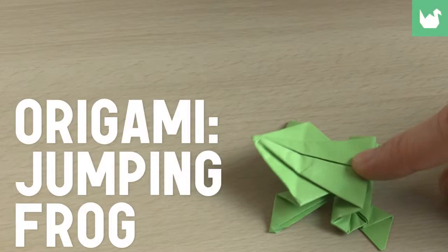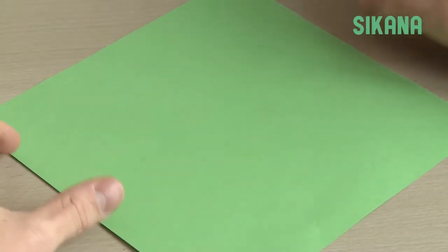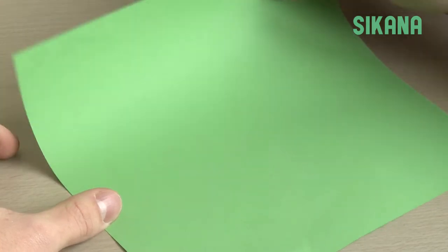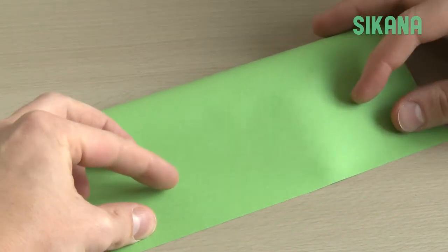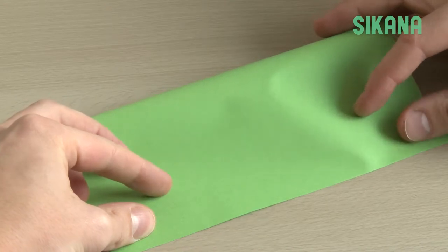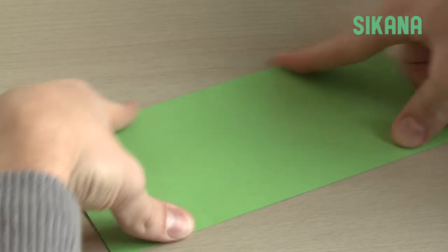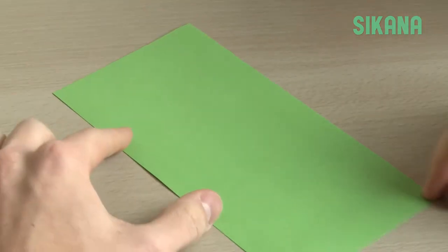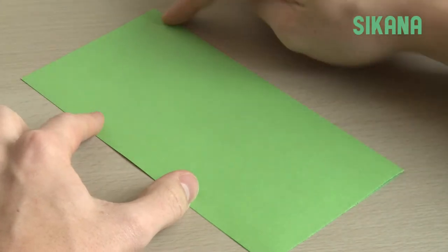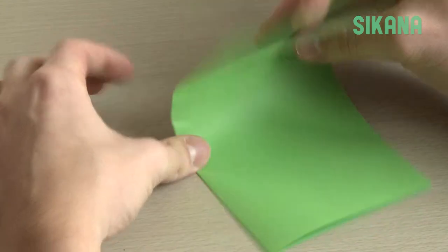How to make an origami frog. Take a square sheet of paper, fold it in half. Be sure to make a precise crease. Fold in half again.